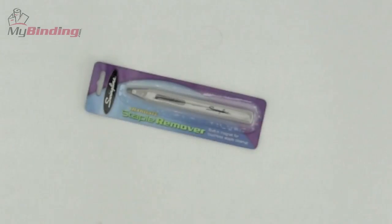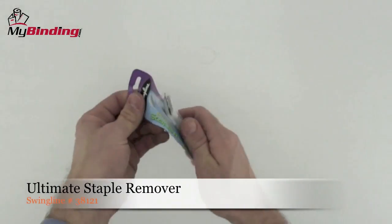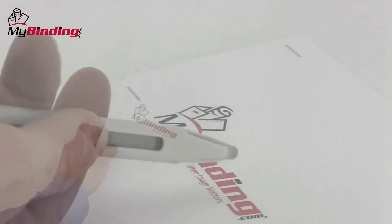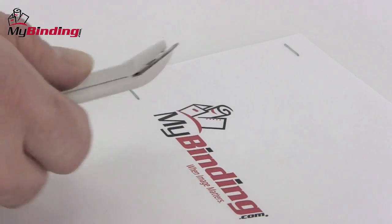Welcome to MyBinding video. Let's have a look at the Ultimate Staple Remover by Swingline. Quicker and easier than your standard staple remover, this tool is really handy. A flat, pointed tip gets you right under any staple, small or large.